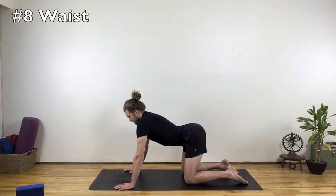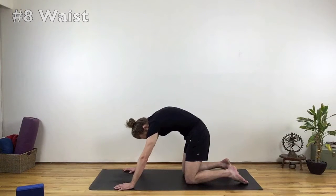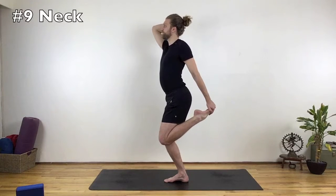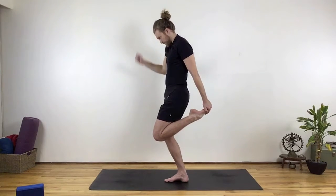Number 8: the waist narrows as the belly lengthens forward and up. If the belly draws in toward the spine, it can flatten and widen the waist. Number 9: the back of the neck moves in and the front of the throat is open, as opposed to the chin dropping down.